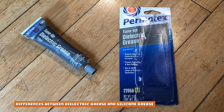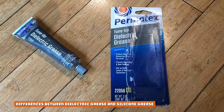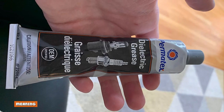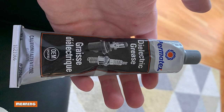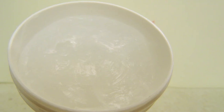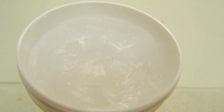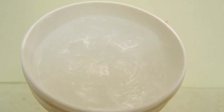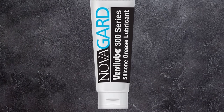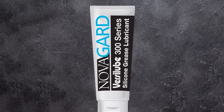Differences between dielectric grease and silicone grease: Regarding meaning, dielectric grease is a translucent substance used to seal electrical conductors and protect them from dust, sand, dirt, or other foreign materials. Silicone grease, on the other hand, is a waterproof grease prepared by combining silicone oils with a thickener, and is used to lubricate and preserve rubber parts such as O-rings.